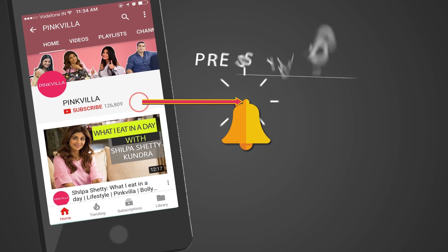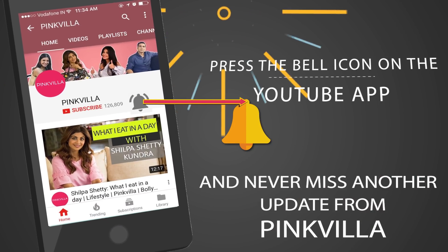Hey guys, press the bell icon on the YouTube app and never miss another update from Pinkvilla. Hi everyone, you're watching Pinkvilla and welcome to this week's brand new episode of Beauty Talk with Aish.